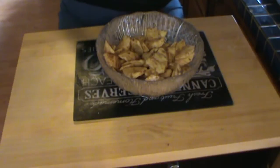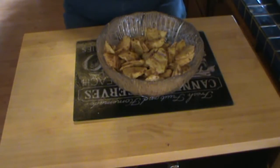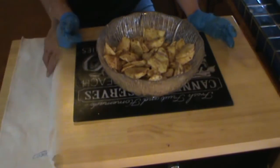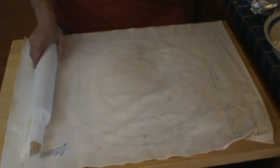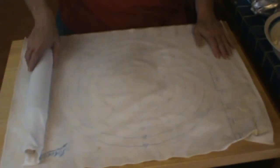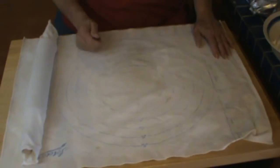This is not a canning video. Okay, I'm going to set these to the side and we're going to work on the crust. We're going to roll out our crust now — we made it last night.